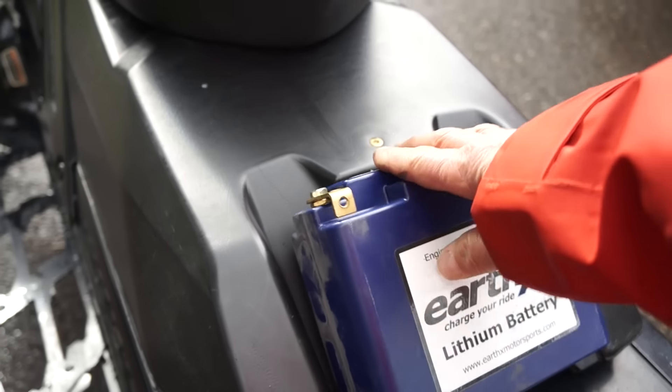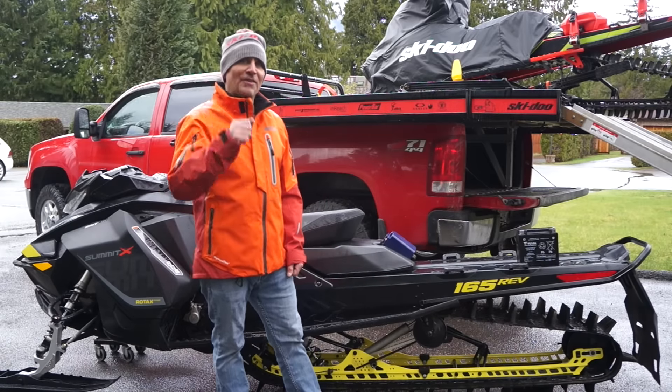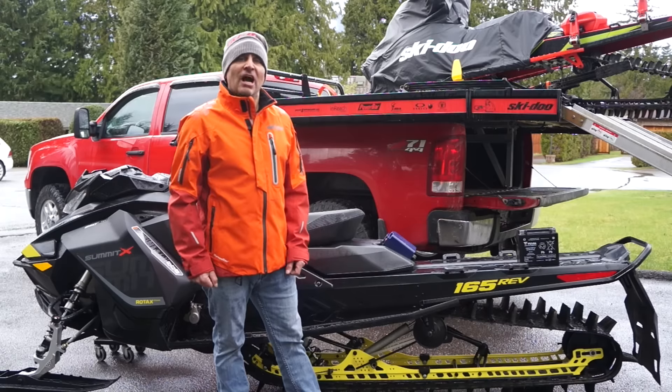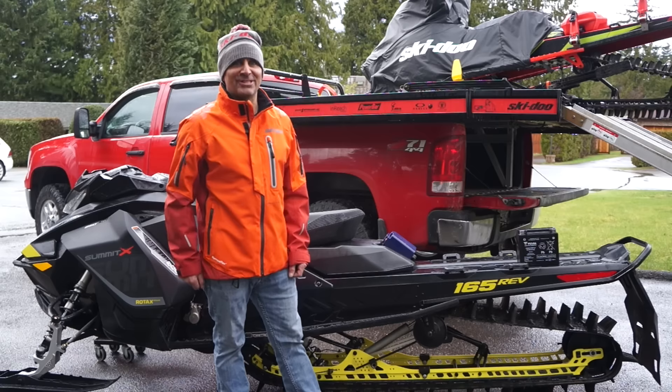A lithium battery is a great option — it just fits right into the back and you put the cover on. Lots of choices out there, especially when you're snow checking your sled. Make sure you get your snow checks in soon, as there are limited numbers of the Ski-Doo Rev Gen 4, so we want to make sure those who want one get one. We'll see you out on the snow.